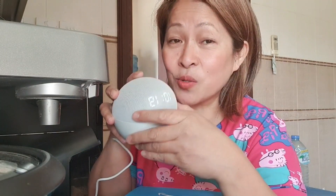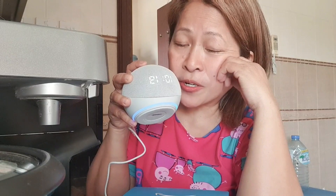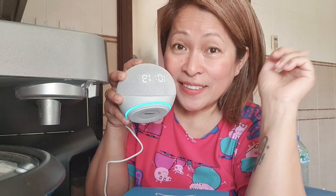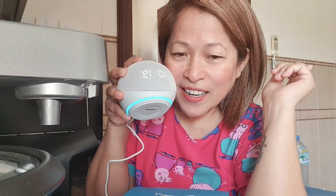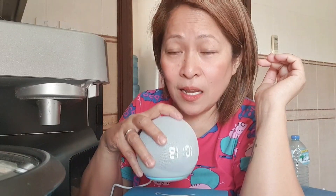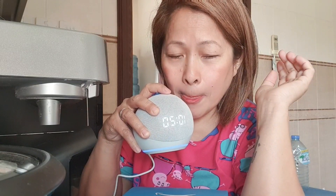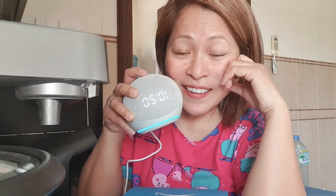Ngayon, magtatanong tayo ulit sa kanya tungkol sa ating pangkalusugan. Alexa, what is the normal blood pressure? According to the United States National Library of Medicine, a normal blood pressure typically ranges from 90 over 60 mmHg to 120 over 80 mmHg. Kahit anong itatanong natin ay masasagot niya. Alexa, what is the normal sugar level of our body? According to thehealthsite.com, the normal range of blood sugar level in the body is between 80 mg/dL and 120 mg/dL. Natawa talaga ako sa kanya.